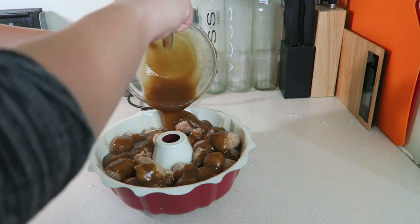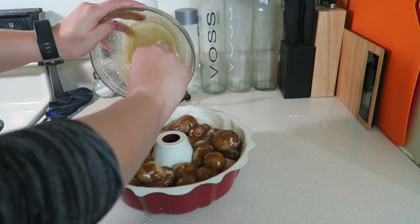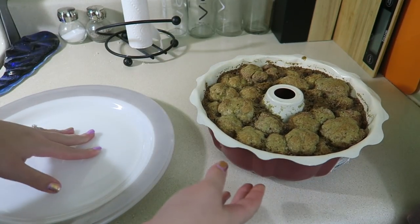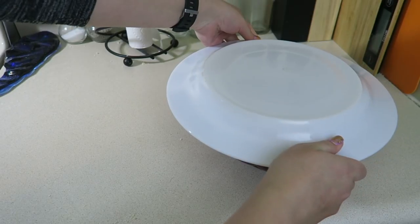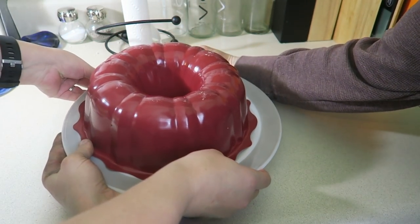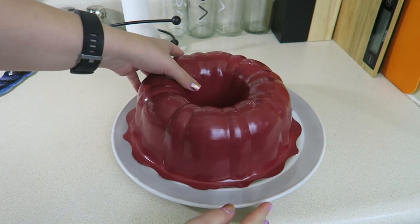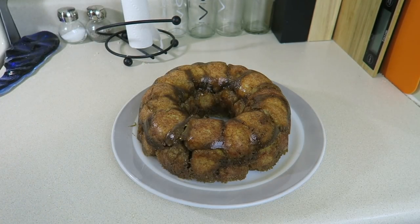Bake at 350°F for 30 to 35 minutes until a toothpick comes out clean. Give it 10 minutes to cool. I've got a serving tray, so I'm nervous to flip it — I'll put the plate upside down over it and get my husband to help flip it so the bread stays intact. Tap it a couple times, and here is the moment of truth — oh my god, yes, it worked!